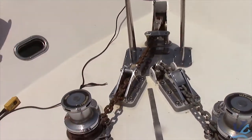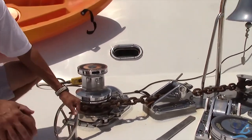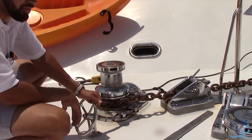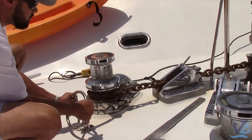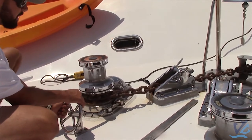Now that that's all hooked up and connected, we're going to teach you how to drop the anchor. Whenever the captain is ready to go, you get a call from the captain — the captain says drop the anchor. You drop the anchor by just releasing the brake. That's free spool — it's on the bottom now.